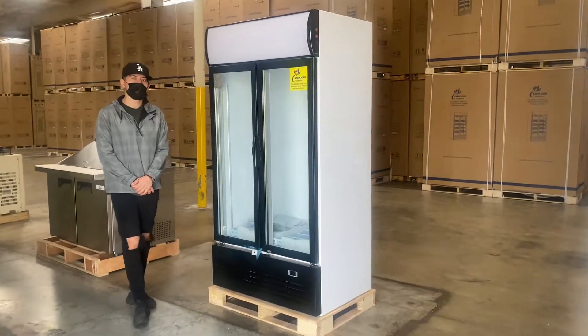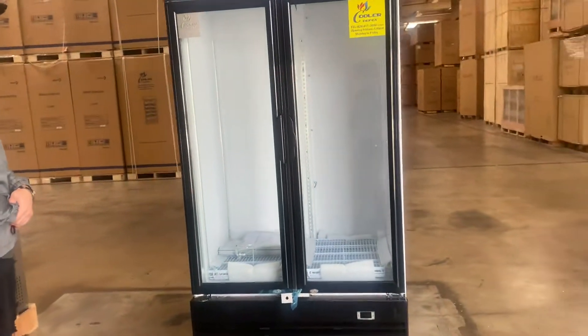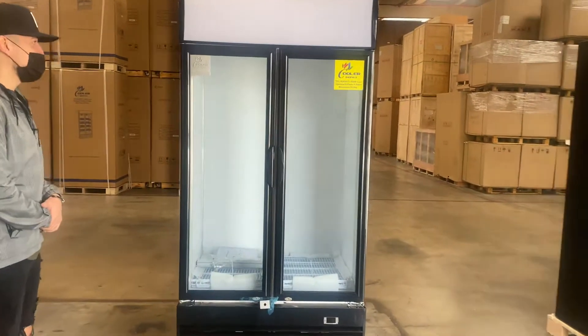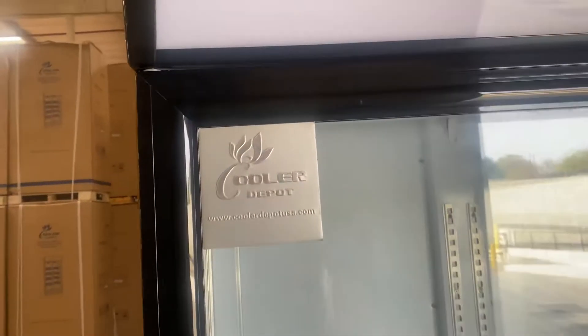Hello everybody, today we're going to demonstrate one of our brand new items. To my left you're going to be looking at one of our new styles — a two glass door refrigerator. The brand on this unit is going to be our own company brand, Cooler Depot.